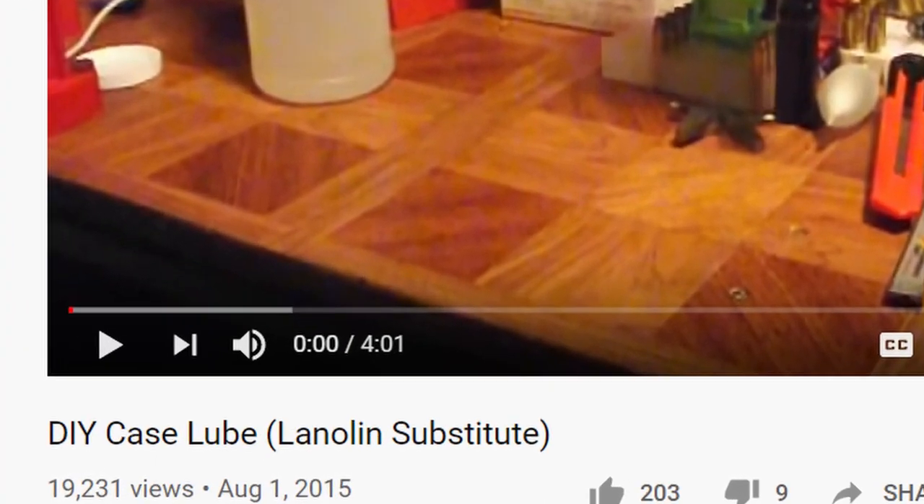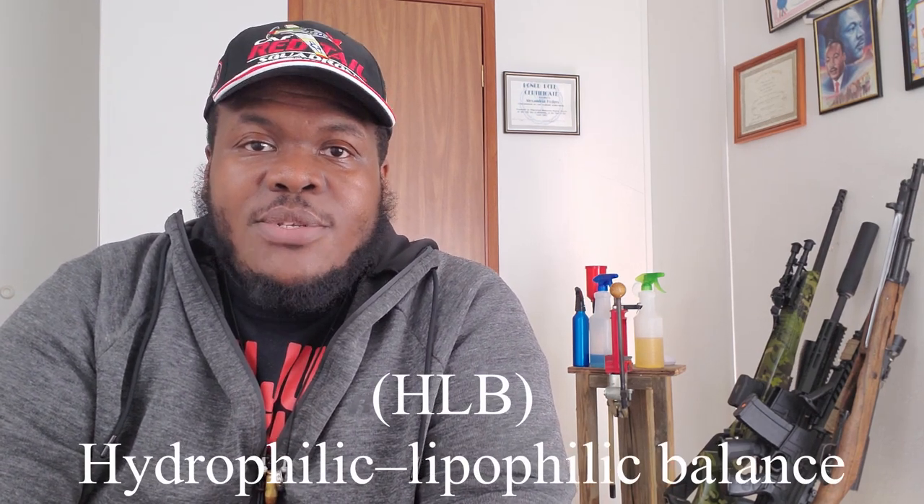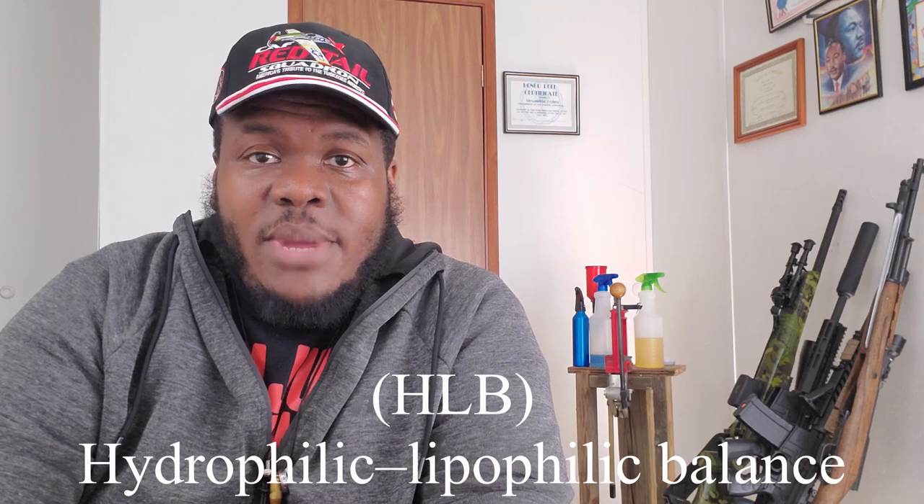A few years ago, I made this video on my old YouTube channel. When I found out about people making their own case lube at home with alcohol and lanolin oil, I was very interested in it. But the problem I had is that where I live, lanolin oil is not something that is extremely accessible. So I did some research, crunched some numbers, and I found out that a good alternative oil to the lanolin oil was mineral oil. It had similar properties when it comes to forming a mixture and how well it would mix with the alcohol.